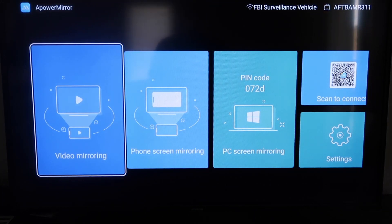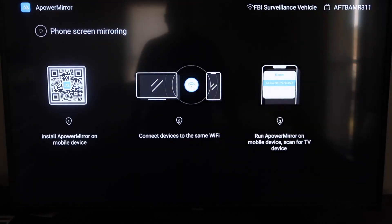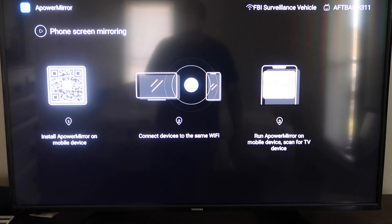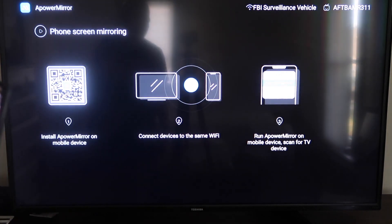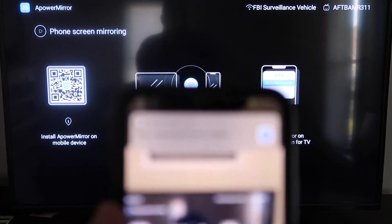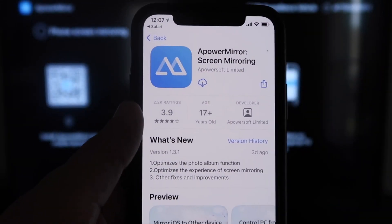Once you get to this screen, to mirror your phone it gives you some different options: video mirroring, phone mirroring, PC mirroring, and scan to connect in settings. We're going to go to the second tab where it says Phone Screen Mirroring and click on that. It'll take you to a QR code on the left — open up the camera app on your iPhone and scan it. Up at the top it'll have the QR code reader, and it'll automatically take you to your iPhone.